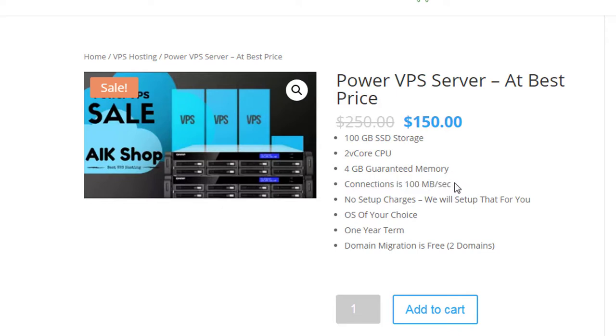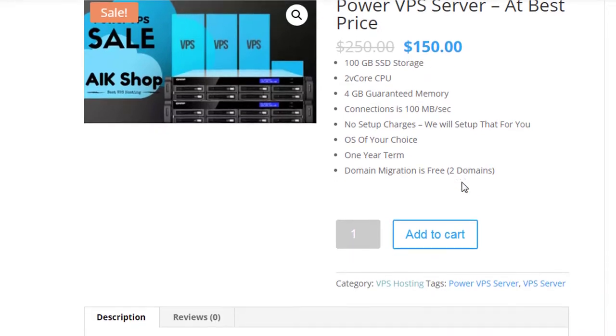One important thing: this VPS does not have any bandwidth capping. Many hosting providers give you a cap like 1 TB or 2 TB of traffic — once you hit that threshold, your website stops and you need to pay extra for an upgrade. With this package, you get unlimited bandwidth, which is very good.